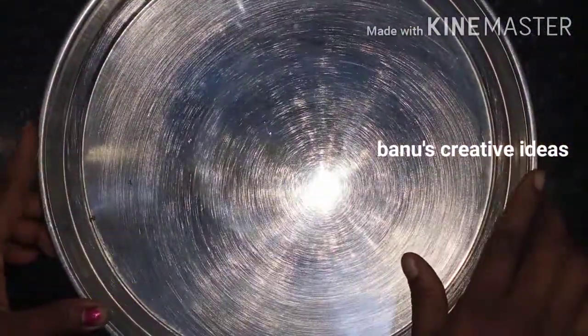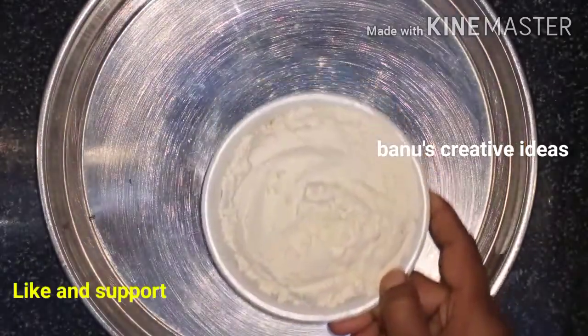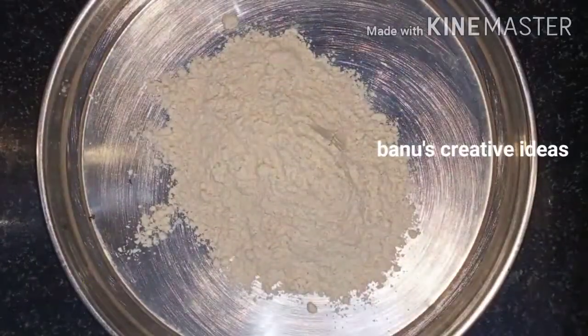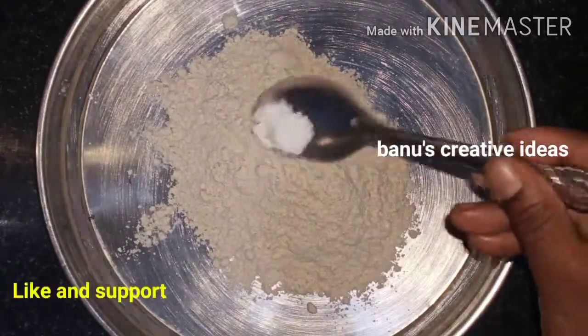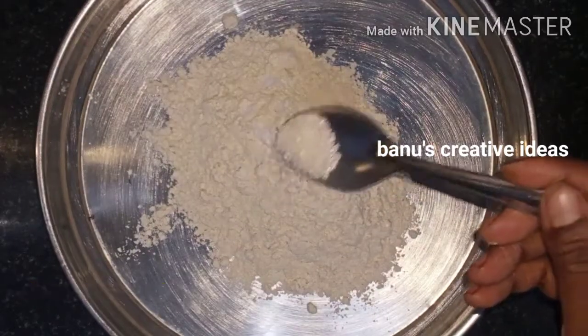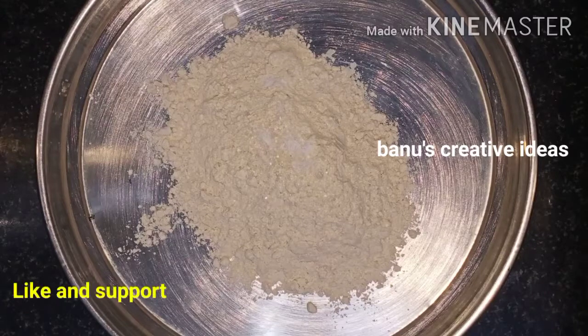We will put a plate on the plate and mix it in a bowl. I will put a measurement of a cup and add a little bit of salt, then put a little bit of oil.